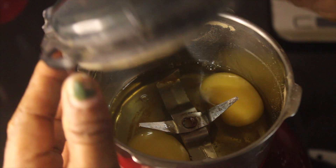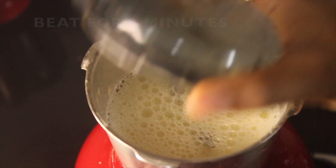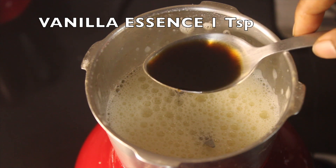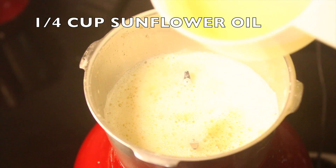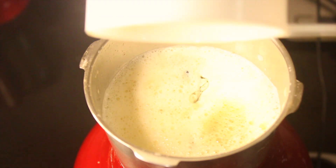We have to mix it for 3 minutes. Then add 1 teaspoon of vanilla essence and add 1 cup of sunflower oil.